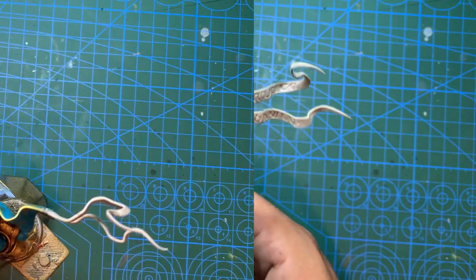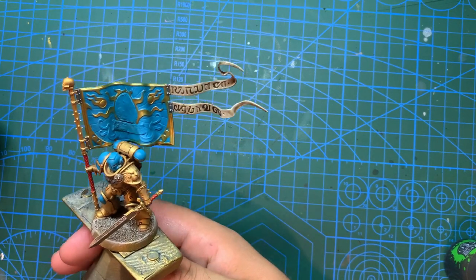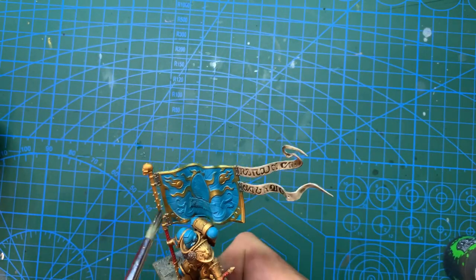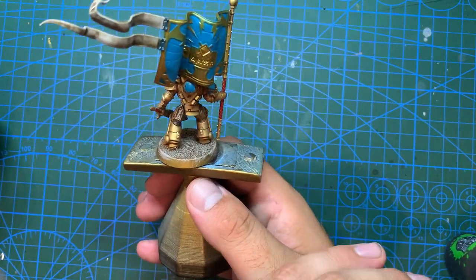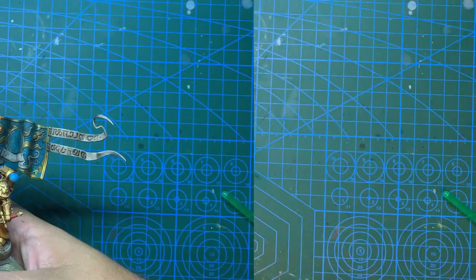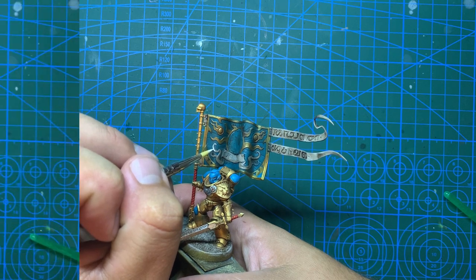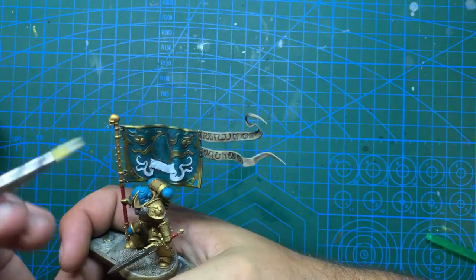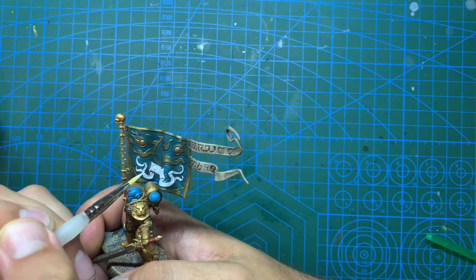Now for the banner: I'm going to use Rakarth Flesh to colour in the scrolly bits coming off the back of the banner, and also the scroll in the middle - though I forgot that bit at this stage. Once those are done I can use some Agrax Earthshade and go over the whole of the banner, including the bits I painted afterwards when I realised I'd missed them. With that done the banner is looking awfully dull, so I'm going to bring back some vibrancy starting with some off-white on the scroll in the middle, which uses the Rakarth Flesh as its base coat so it comes out a little more even. I also decided this was time for a new brush - that old one was pretty dead and certainly not doing me any favours.